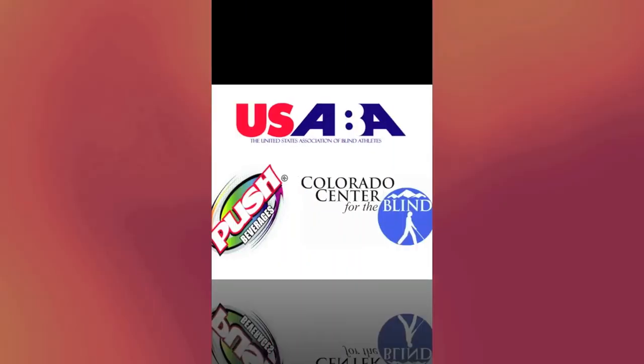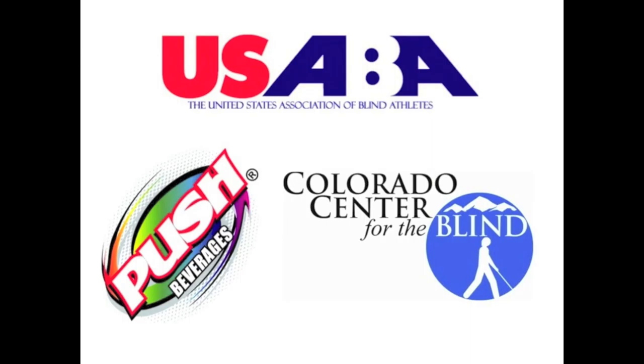We Fit Wellness presents Breaking Blind, underwritten by the Colorado Center for the Blind, Push Beverages, and the United States Association of Blind Athletes.